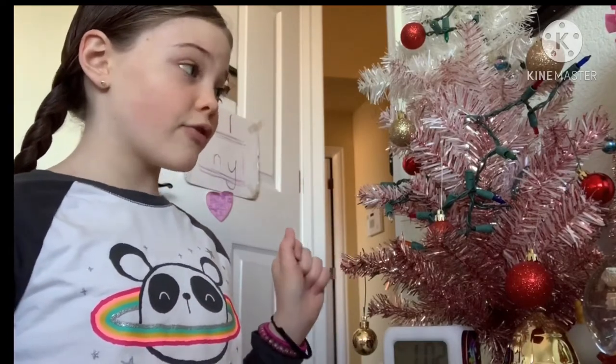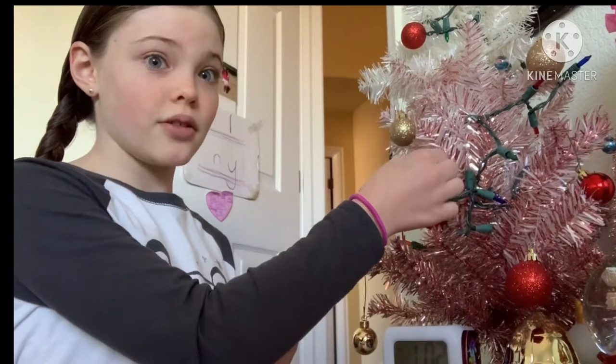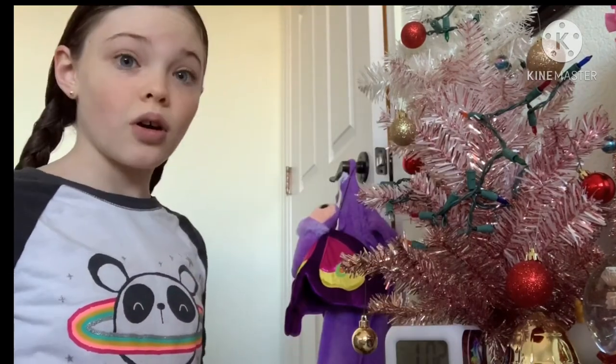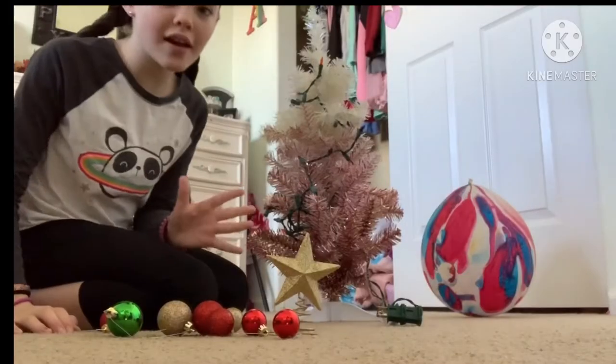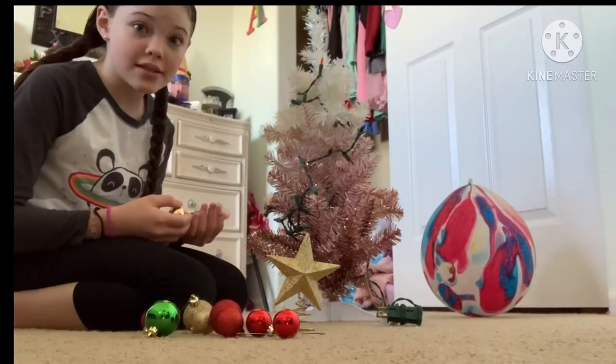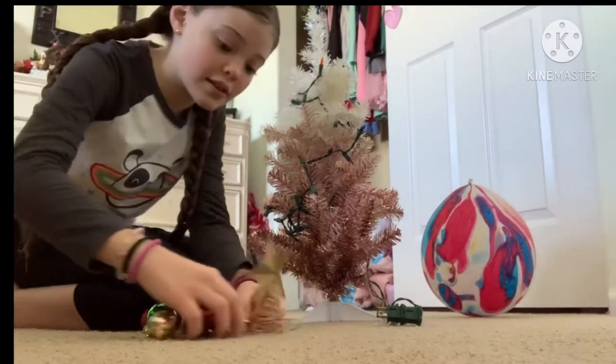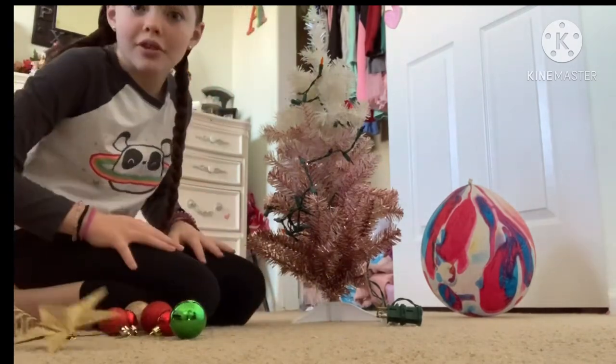Okay, we are over here with the Christmas tree. Let's start taking down the ornaments. I'll come back to you guys when all of them are off. Okay guys, I got them all off — let's get the lights off and put them in a pile.